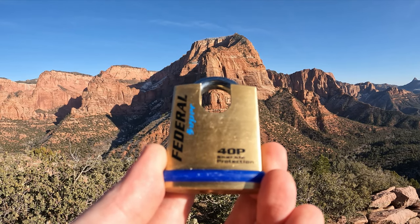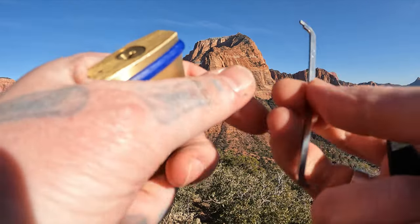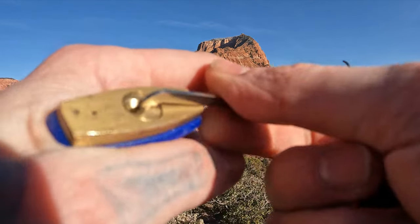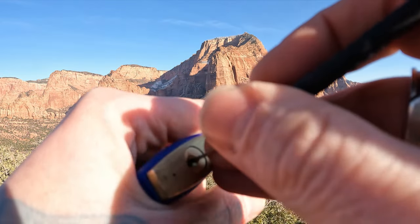Hello, World LockpickingDev here. Today I have a Federal Super 40p Shackle Protection Padlock. I love this little lock. It is full security — it's little and has shackle protection, which is something I just don't see a lot myself.